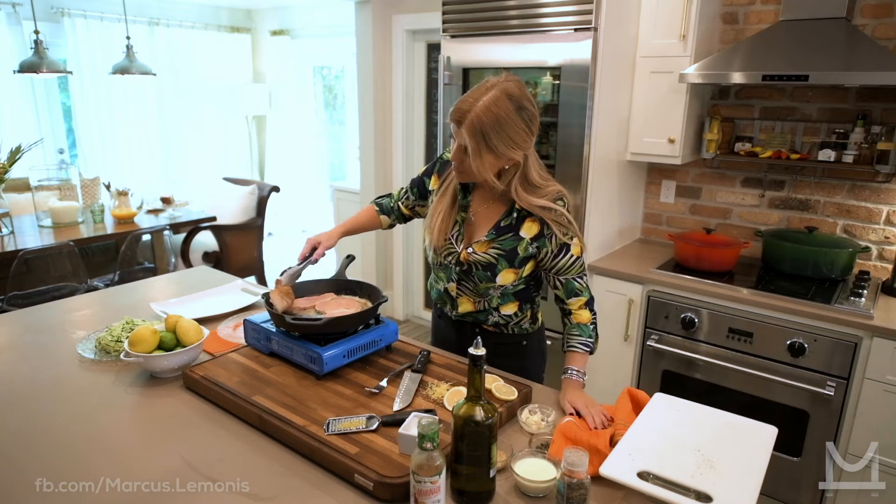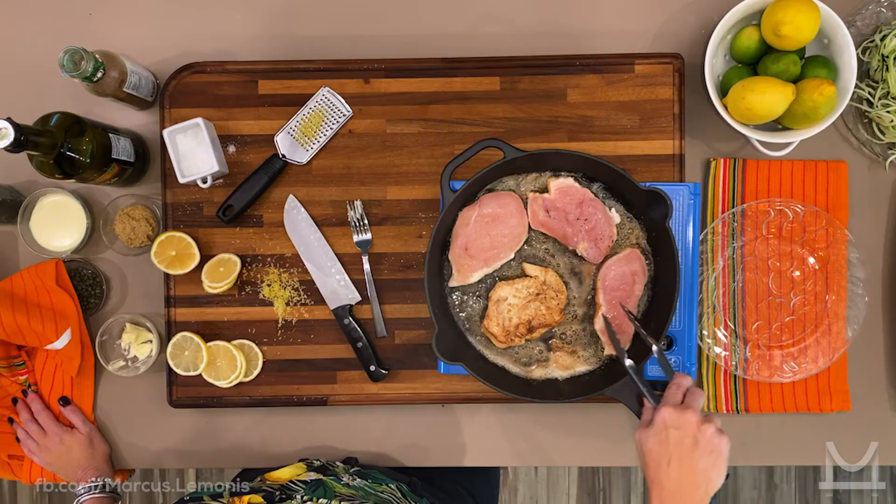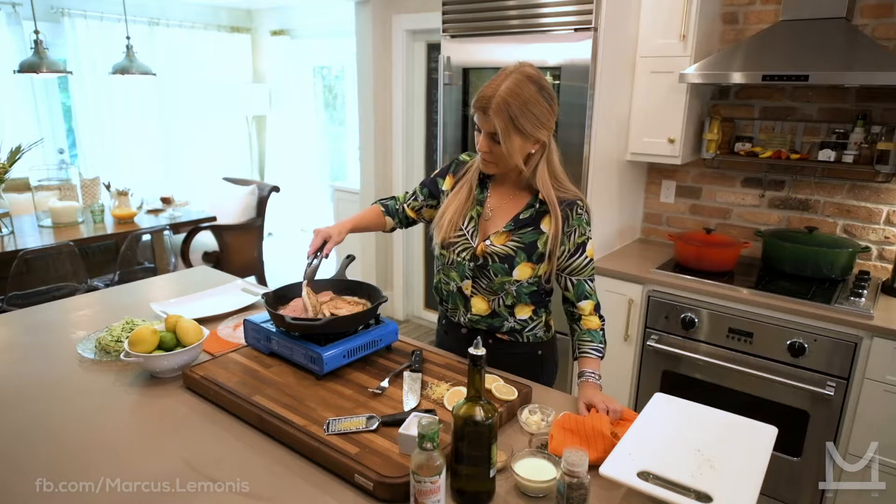Let me check if they're ready to turn. A lot of times you have a tendency to want to flip the chicken over and over — give it time to really sear before you flip it, because you lose that opportunity to lock in those juices.